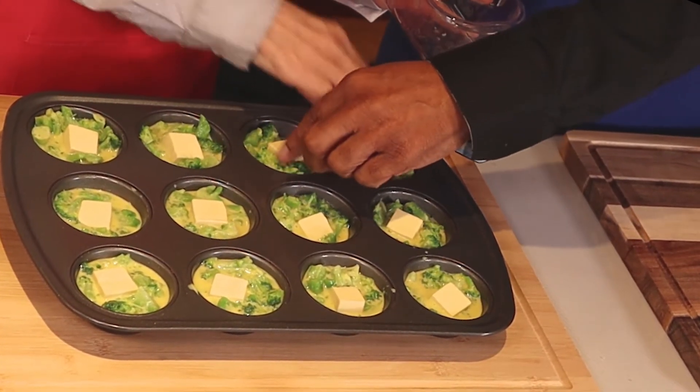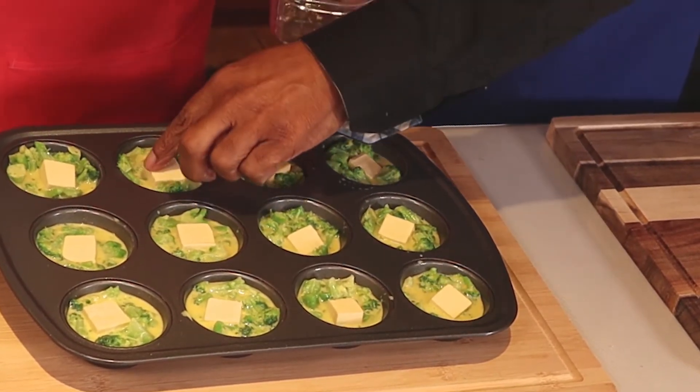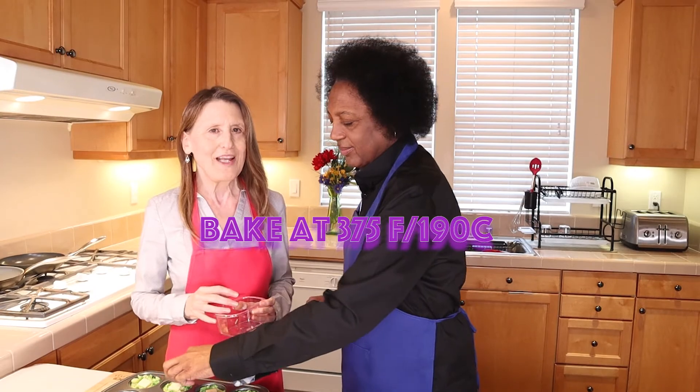So this is gonna be cute — all right, we're gonna throw it into the oven now and we'll show you later how it comes out.